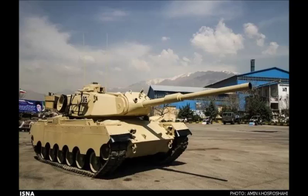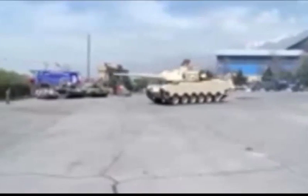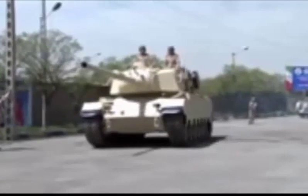In 2014, a new tank was revealed in Iran. It is an upgraded version of the M47 Patton medium tank, featuring a new turret with a 105mm gun, a new fire control system, and a number of other improvements. The new tank is named after Sablan Mountain.